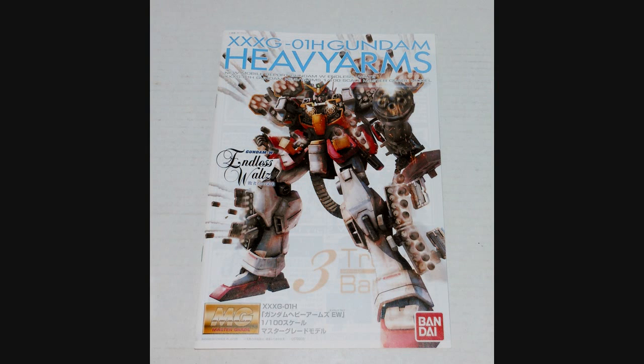Hey everybody, Jabman025 here. Today I'm taking a look at my 85th Master Grade, the Heavy Arms version EW. I always liked the Heavy Arms, so I decided to pick this kit up, so let's have a look and see what we got.